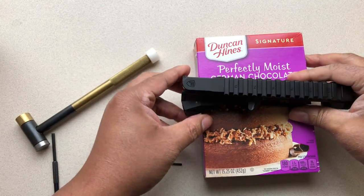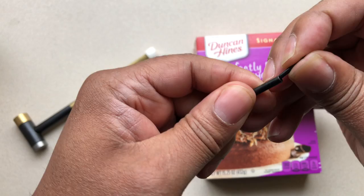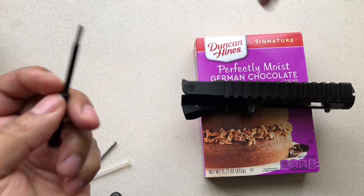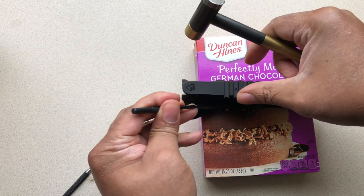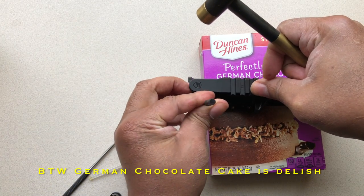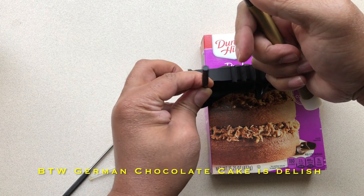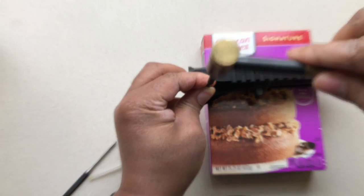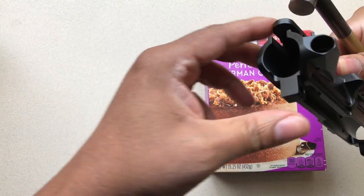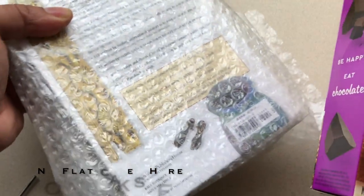Let's see if we can set this up here. Take a roll pin starter, take my roll pin, drop it into place, get the roll pin lined up, and let's get it started. As you guys can see, we've got the roll pin started — I need something to bring that roll pin up even higher.